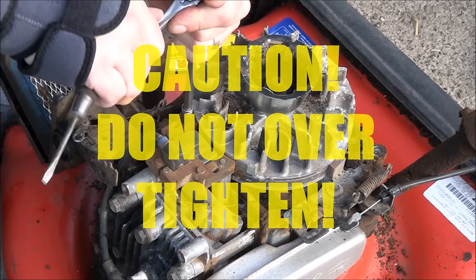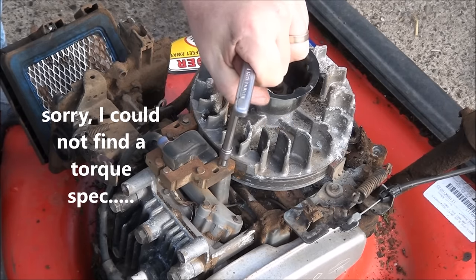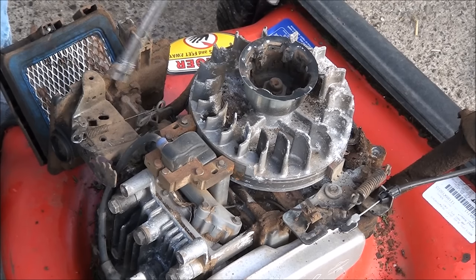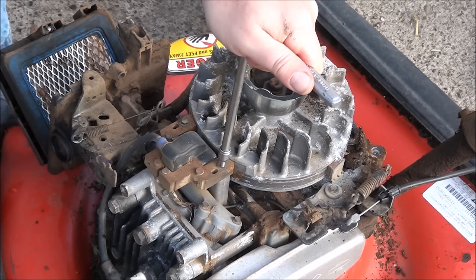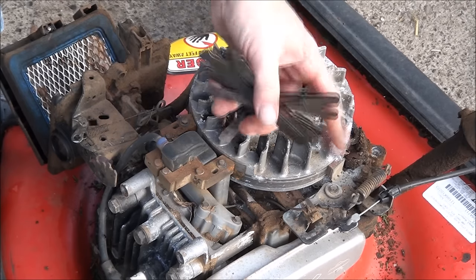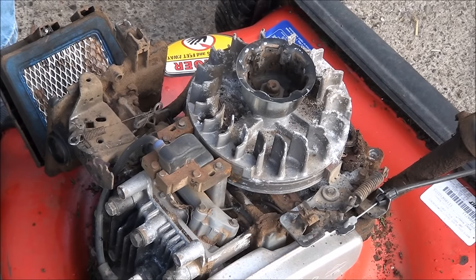Tighten these down — I can't remember what the torque spec is, I'll look that up. New mechanics, don't over-torque them and break them off; I know I've done that starting out, but now I know how tight they need to be. That one's still good, that one's perfect too. And that is how to gap a coil.